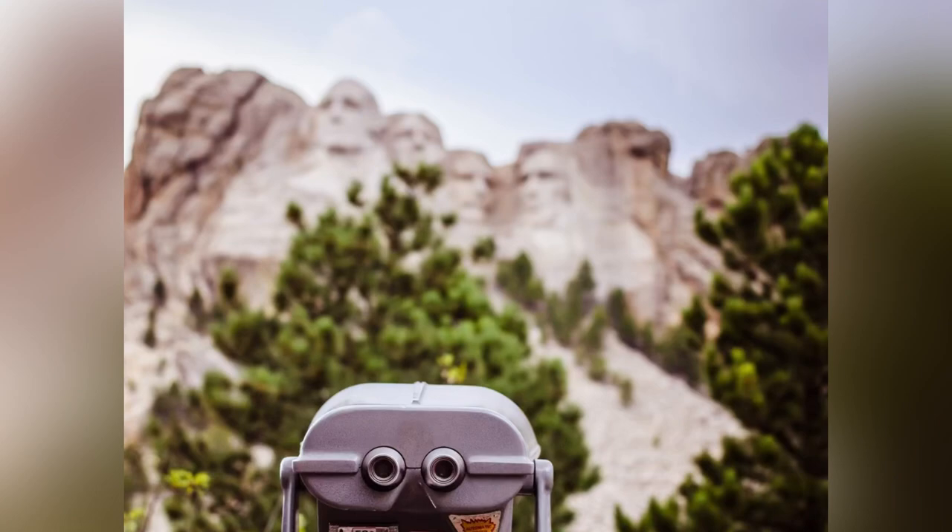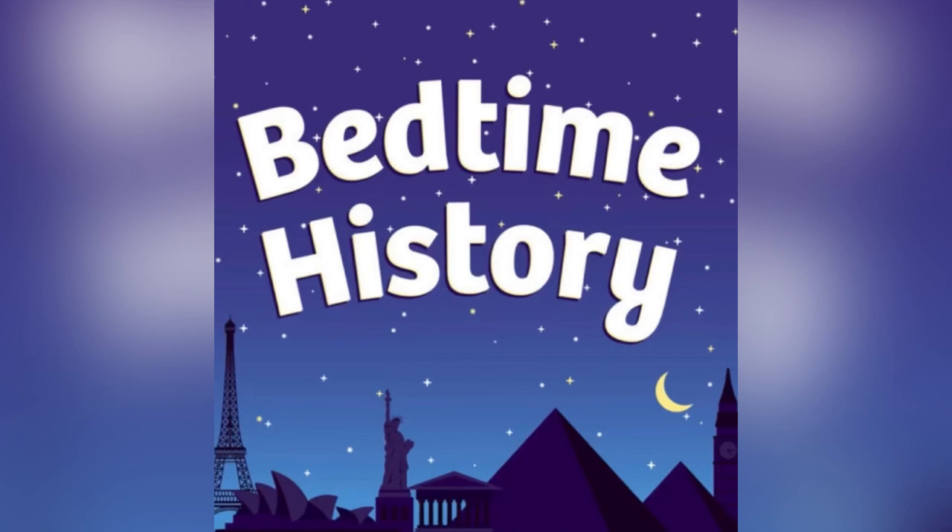I hope you enjoyed this episode about Mount Rushmore. Be sure to tune in next Monday for a new episode.